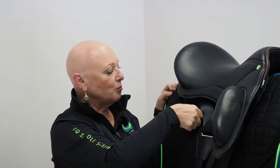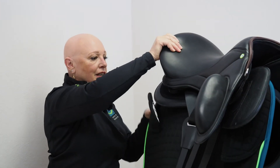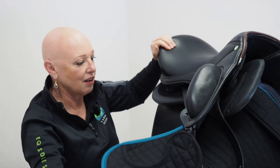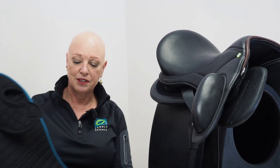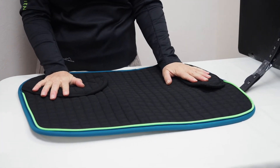To remove, reverse the process: open both of the pockets, take the front out first, pull, and your pad's off. They can be thrown into the washing machine — they're a cotton-poly blend. They last a good long time, and it's really an interesting thing to have the saddle pad as part of the saddle system, so you've got one easy motion to saddle and one easy motion to unsaddle.